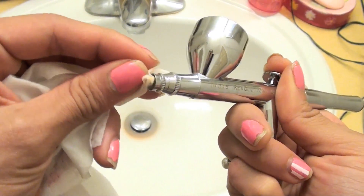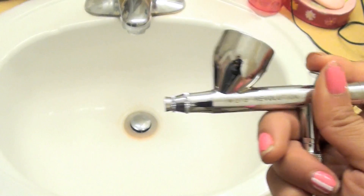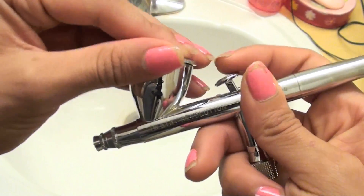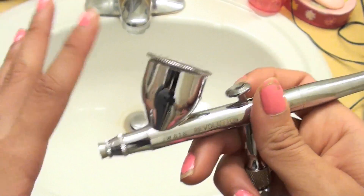Alright, so we're basically done cleaning our air gun now. What we want to do is put back this little cap on top — this is going to keep it nice and dust free while we're not using it. Thank you so much for watching. I hope this video was helpful, I hope you enjoyed it, and I hope that you like, comment and subscribe. Thank you so much for watching and I hope you have a wonderful day. Bye guys!